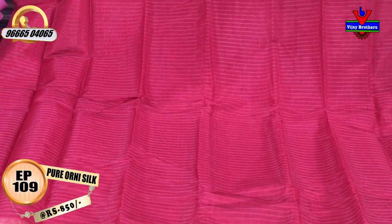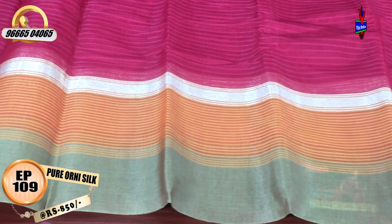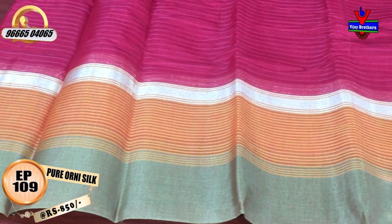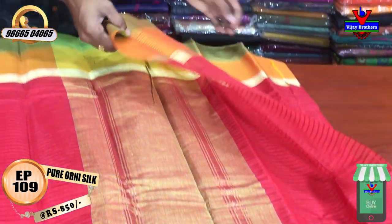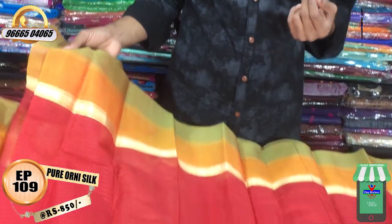We have some lines added to the dark color. We are looking for other likeness buttons and a very detailed appearance. We will have a design for this color — a green color combination with the border, and a red color combination with the blouse.